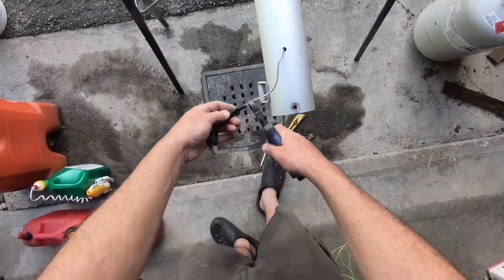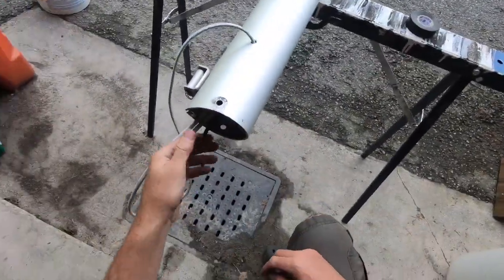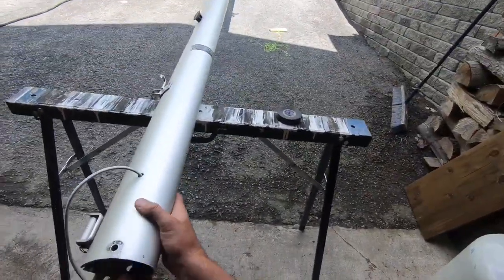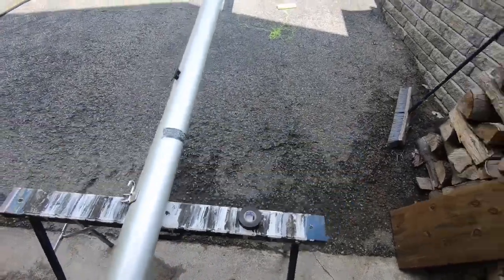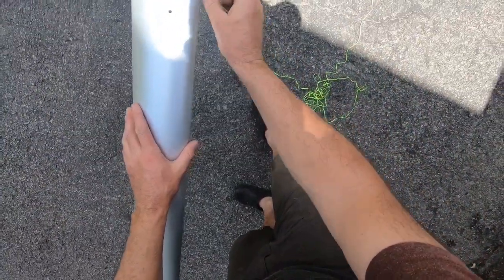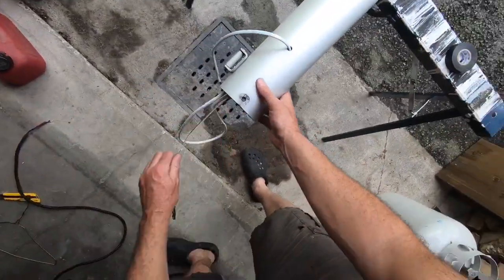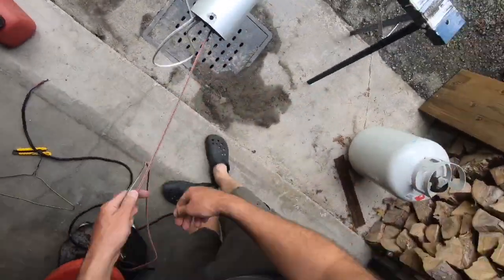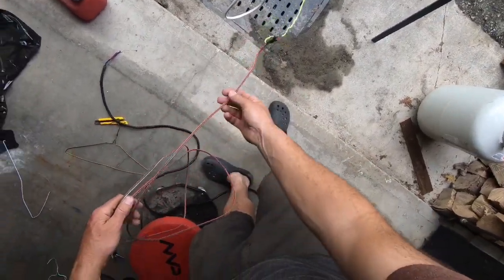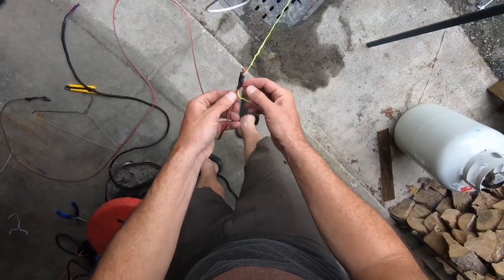I'll pull back on the old wire and use it to run my guide wire for the next step — I might as well run brand new wires. These are over ten years old; they might still be good, but for the length of the job I don't want to deal with it later, so I'll change them all since I need three wires anyway.